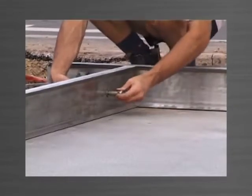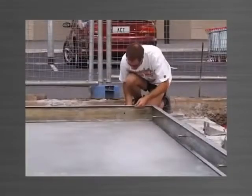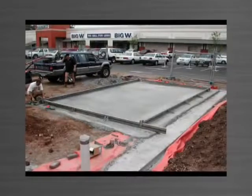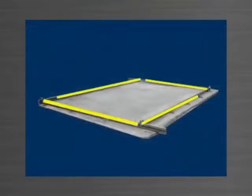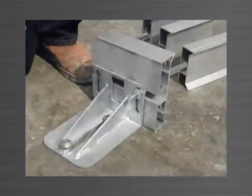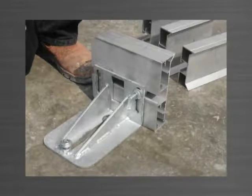Once the edge forms are cut to the desired length — for example in increments of 1m — and the holes are drilled, the edge forms are not required to be cut for different panel sizes. Each length is allowed to run past the intersection point of the adjoining edge form. Panelware edge forms are symmetrical on the vertical axis; therefore the top can be used as the bottom and vice versa.